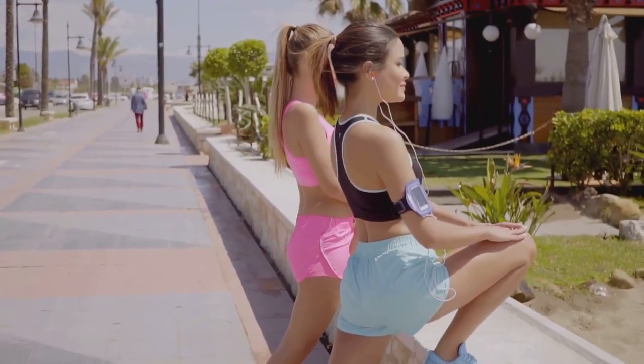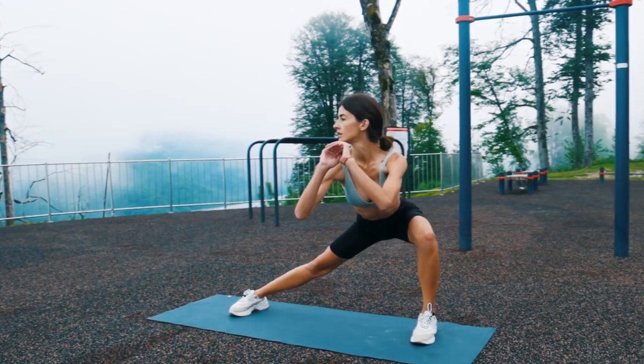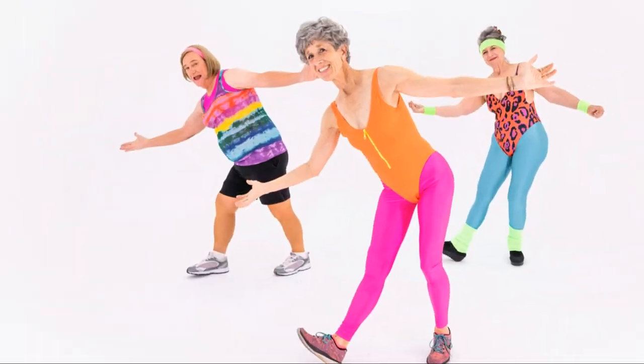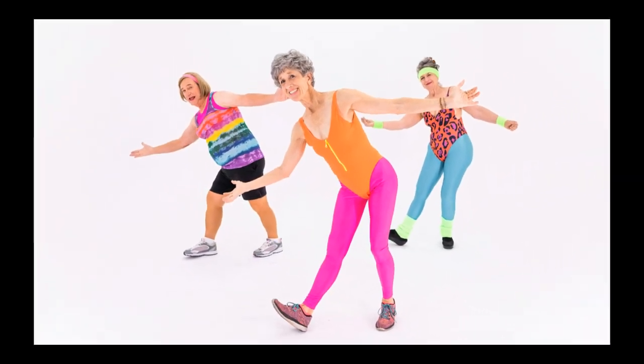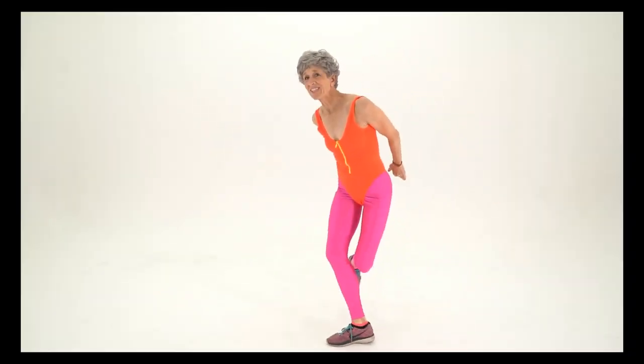This will help prevent injuries and get our bodies ready to move. First, gently roll your shoulders forward and backward. Next, march in place, bringing your knees up high. Feel your heart rate rising? Now let's do some side steps.